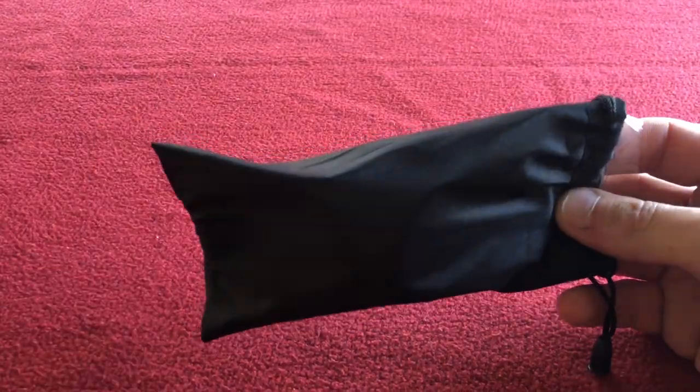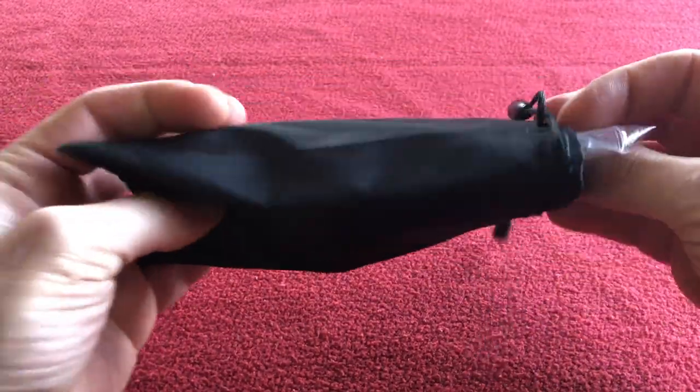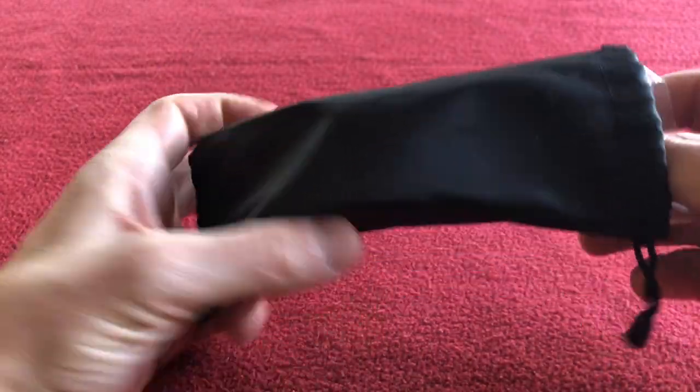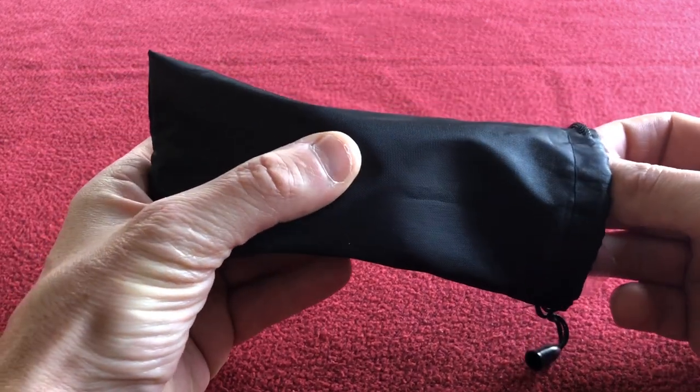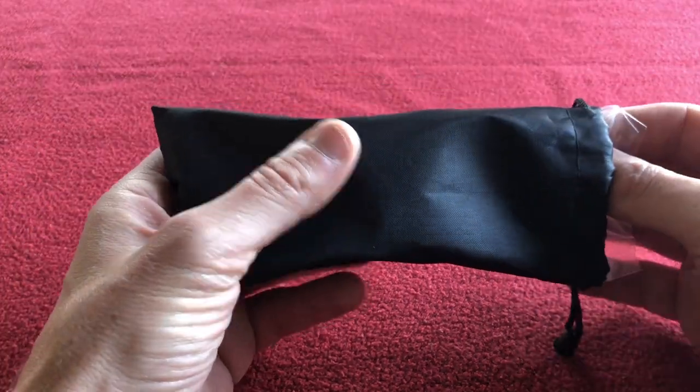First of all I ordered a brown pair which is very similar to what I had before. They come in this bag, also wrapped in a double tube wrap — very, very well packed. Took about a week to come from China and when I bought these they were £7.50 a pair. They're now down to £5.